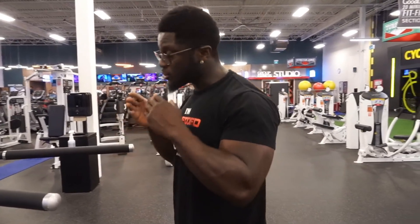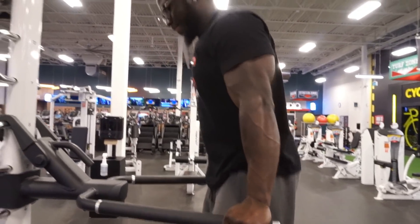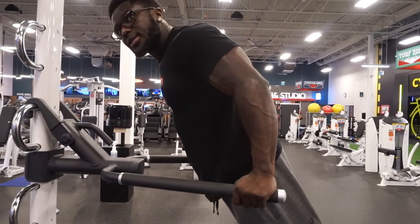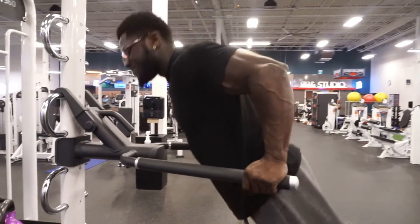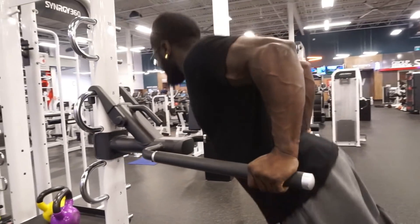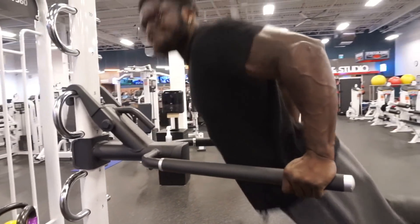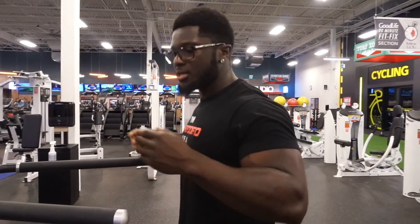We're gonna use dips for our lower chest, but there's a trick. First, get up and lean forward — just like this — lean forward, and then do your dips. The reason why we're leaning forward is because we want to target more of our lower chest. If you do it regular, upright, you're gonna be working your triceps. We want to focus more on the lower chest. Remember, 12 reps of 4 sets.